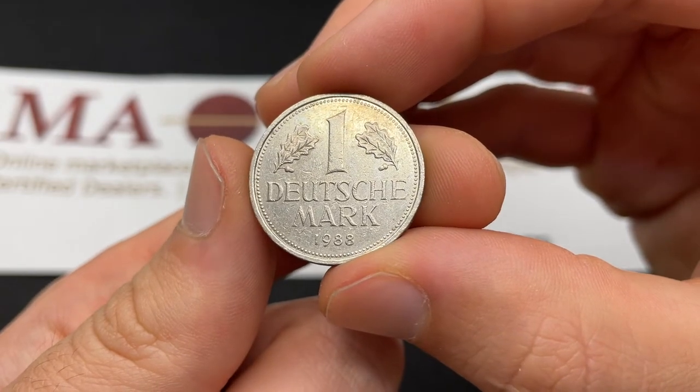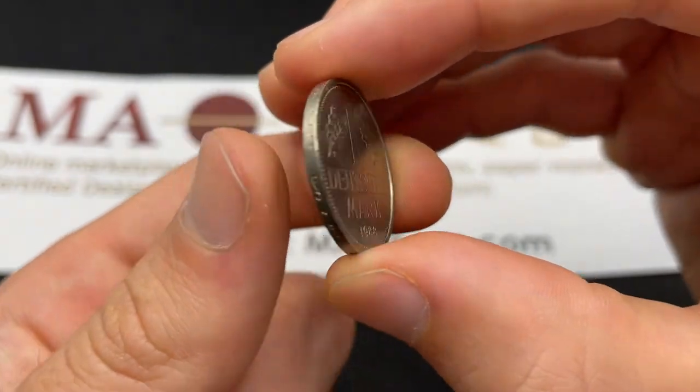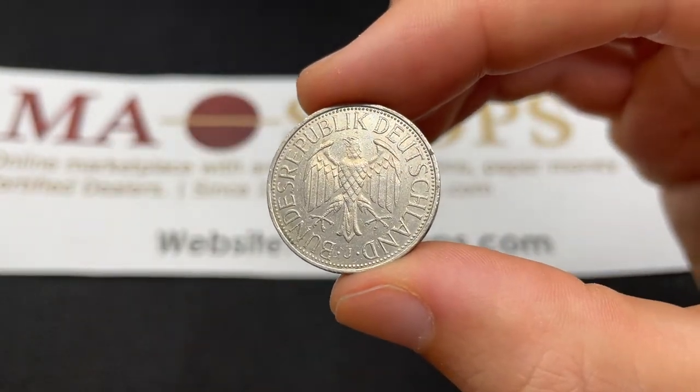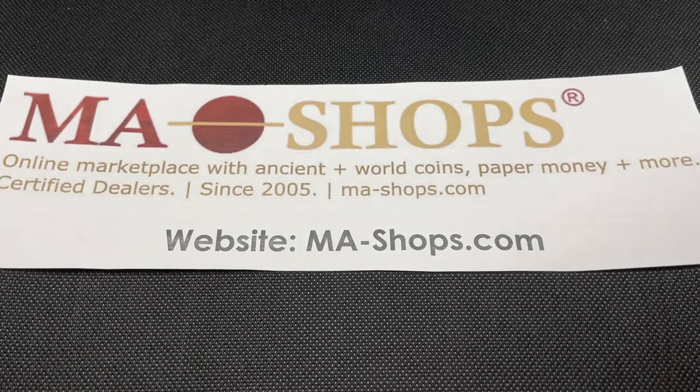Hello everybody, Christian from the Coin Dictionary here. Today we're going to be speaking about the 1988 German Deutsche Mark — West German Deutsche Mark — going over its information, history, mintage, values, and more. But first I just want to thank MA Shops for sponsoring this video.